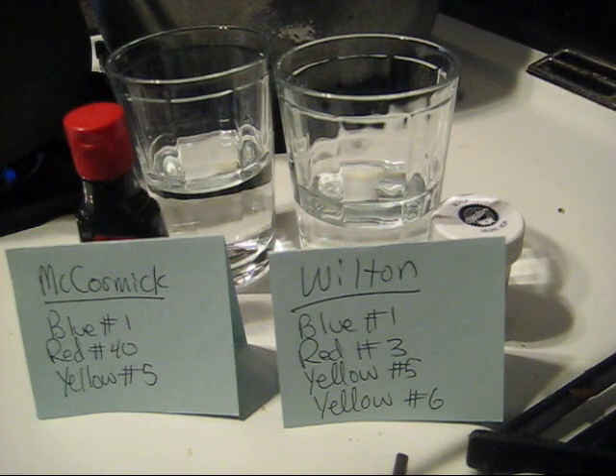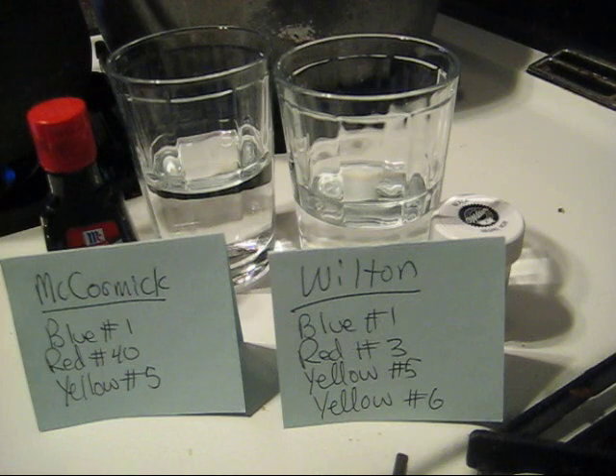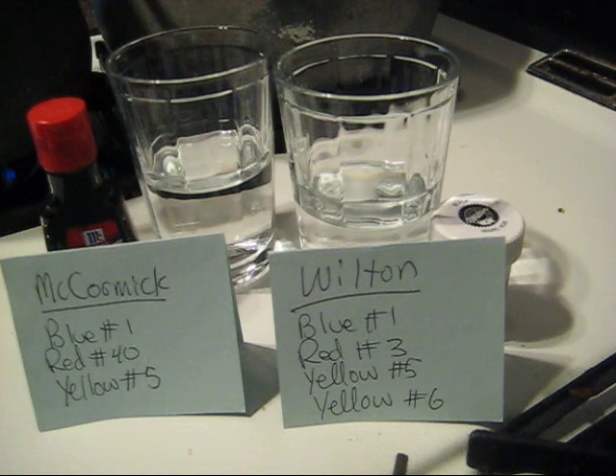I would also expect the proportions of the different color dyes will be different in these two food colorings. So when we try to break the food coloring and see all these different colors separate out, we should see somewhat different results between the McCormick's and the Wilton's — and this is what we are going to be examining today.